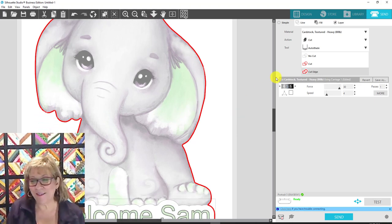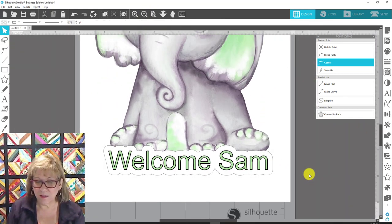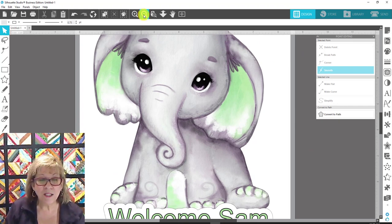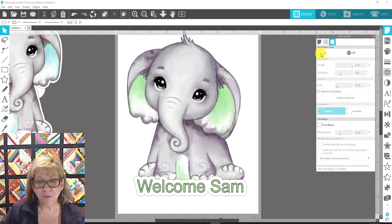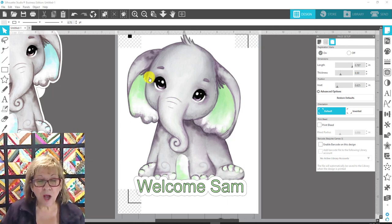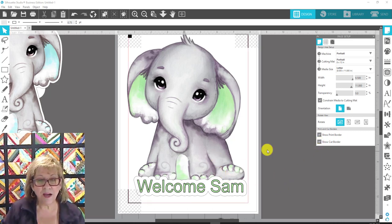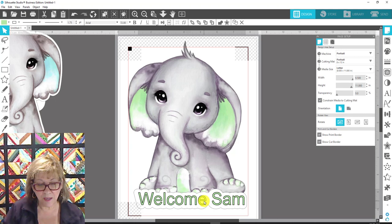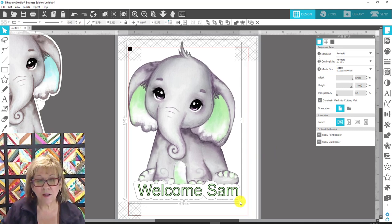That's really cute — I love it. Let's go back to Design and scroll back out. If you're using a Portrait or Cameo, come up to the page setup panel and change the third button to turn on the registration marks. I can also turn on the print and cut borders to check that things aren't going outside the allowed area. Let me group everything together first and make it just a tiny bit smaller — it ought to fit now.